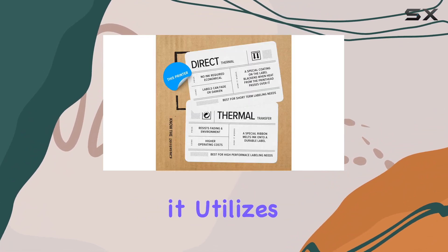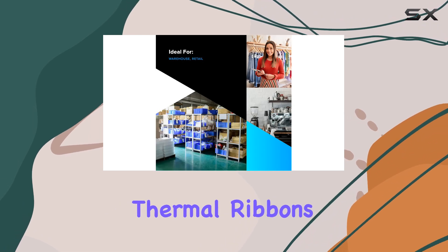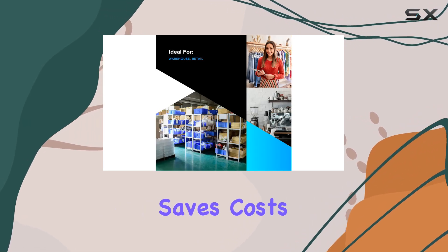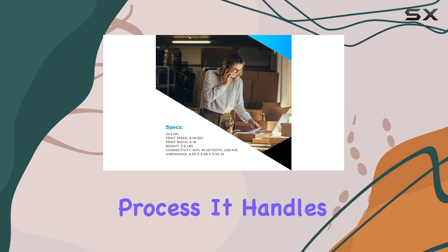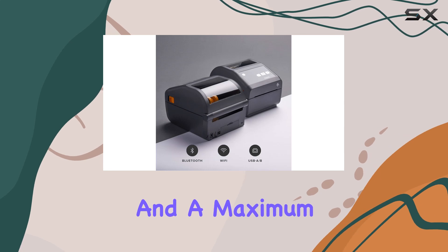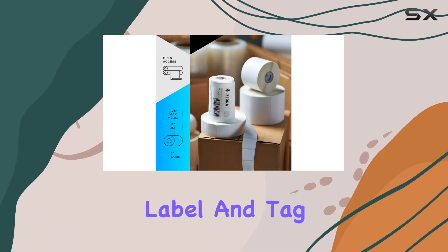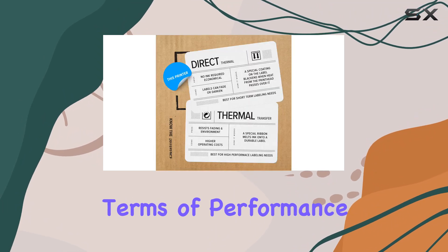Printing technology-wise, it utilizes direct thermal technology, eliminating the need for thermal ribbons. This not only saves costs but also streamlines the printing process. It handles media rolls with a 1-inch core, up to 5 inches in diameter, and a maximum width of 4.25 inches, catering to a variety of label and tag printing needs.